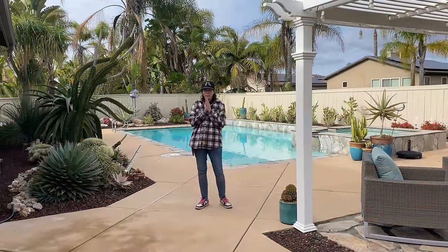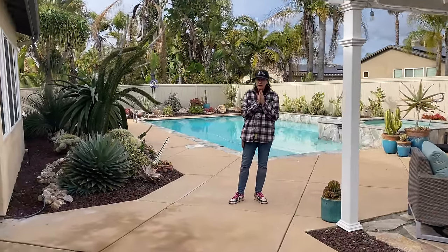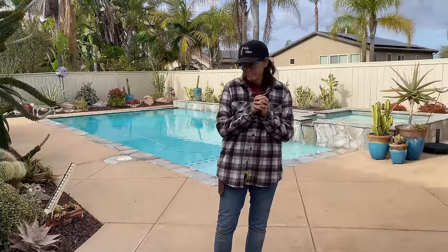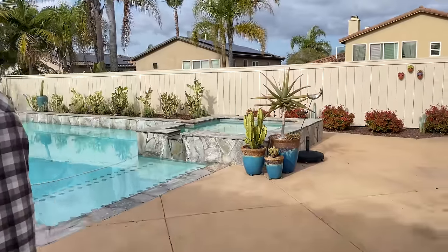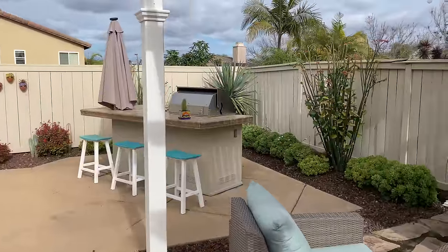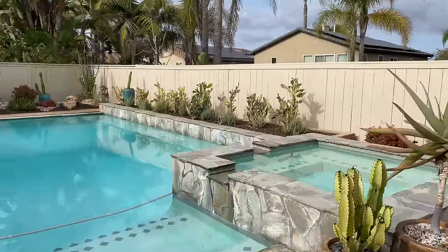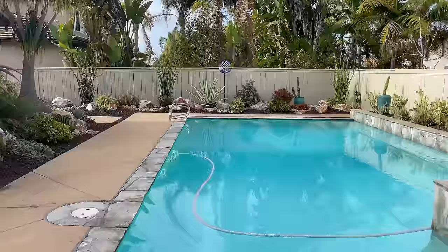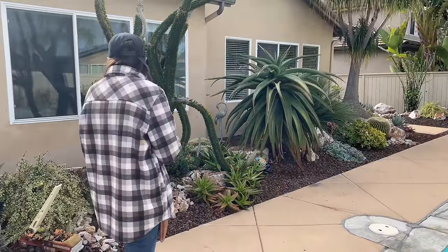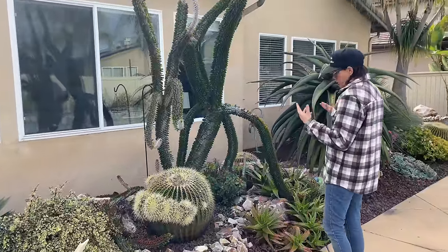It took Greg, Hannah, myself, Mel, and Miguel a better part of the day. But we got all the weeds pulled — every single one. All of the plants were groomed. There wasn't any evidence of any disease or pests on anything, which was very, very encouraging. So it was just a question of deadheading and removing understory leaves.